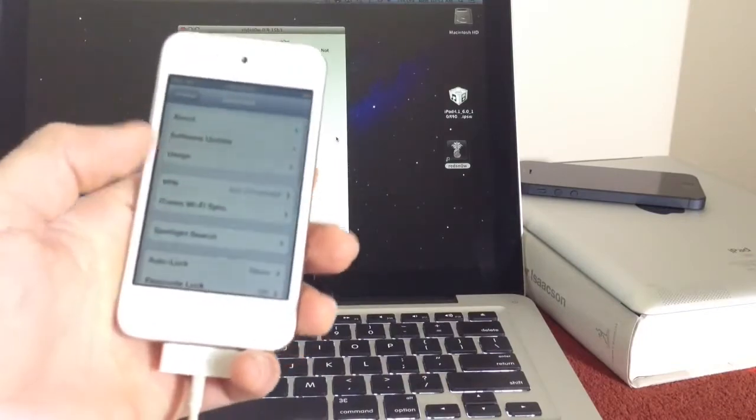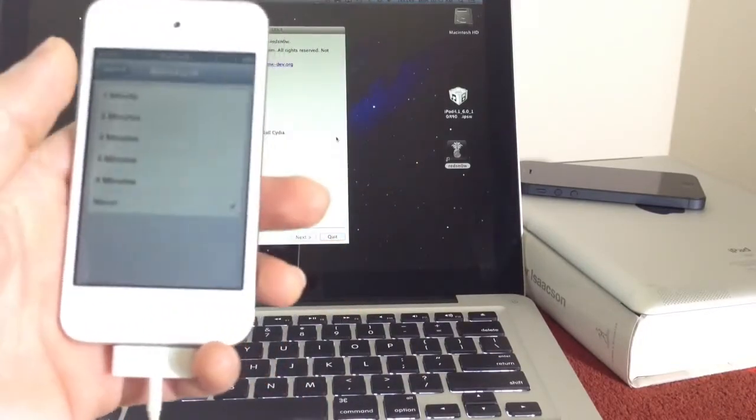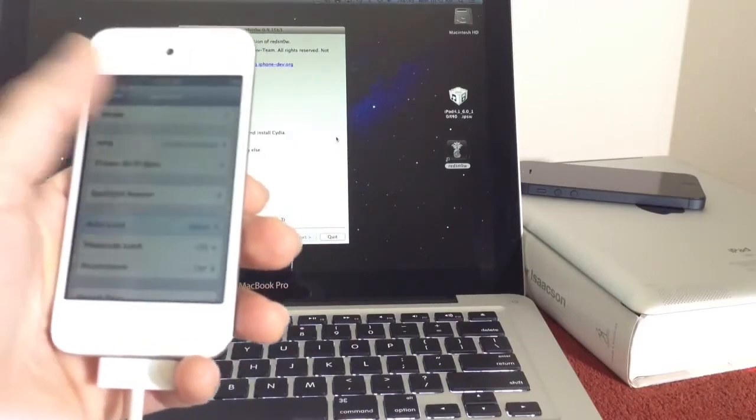Also, make sure that before you begin, right here where it says auto-lock, make sure you set that to never. It's a quick tip you might want to do that.